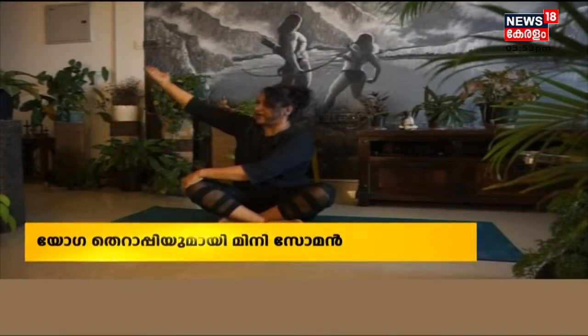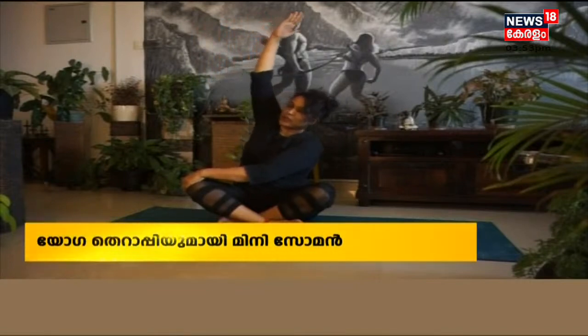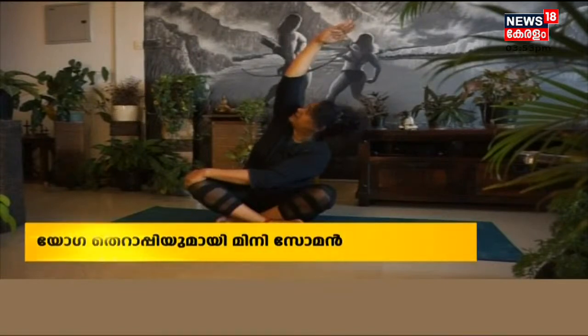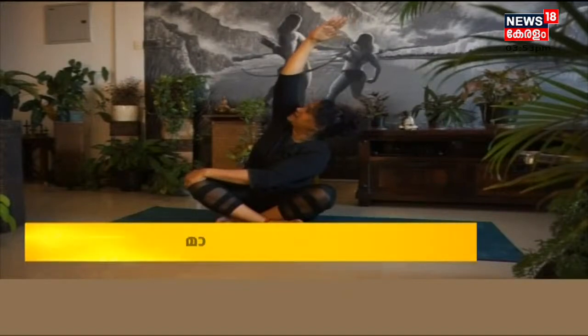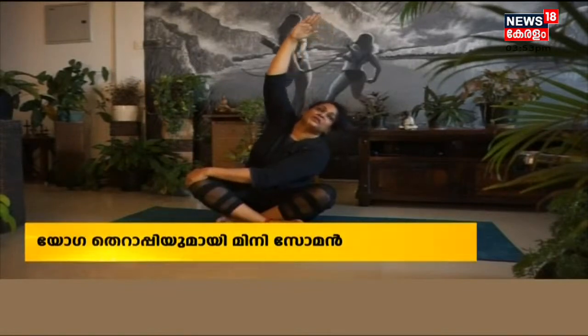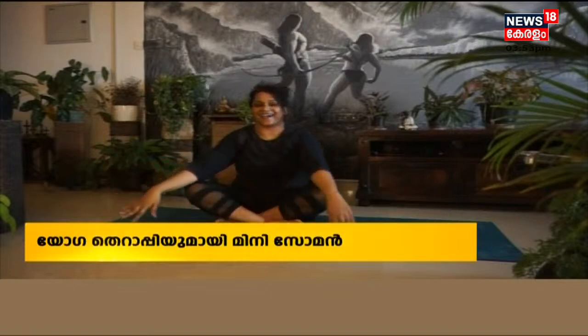Slowly come back, again straight. Now keep your left palm on your right knee, then slowly lift your right hand up, bend your body to the opposite side, then slowly move your neck to your right side. Right, left, left, right, left. Slowly come back.